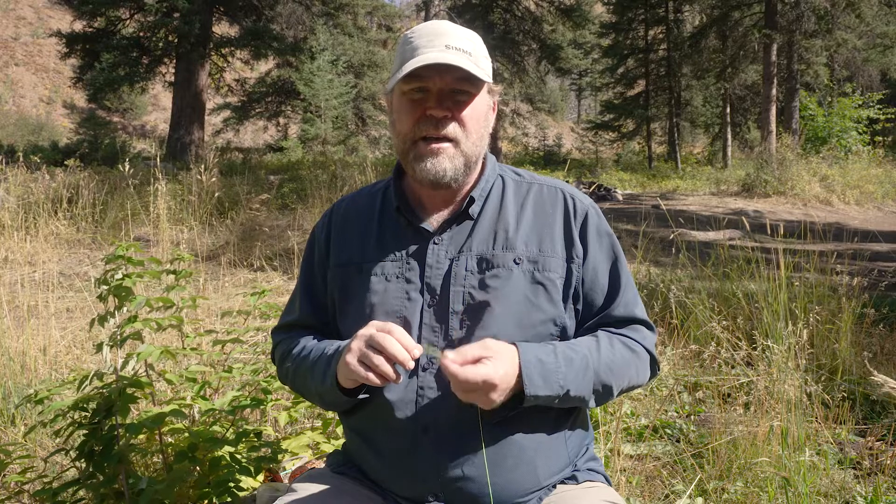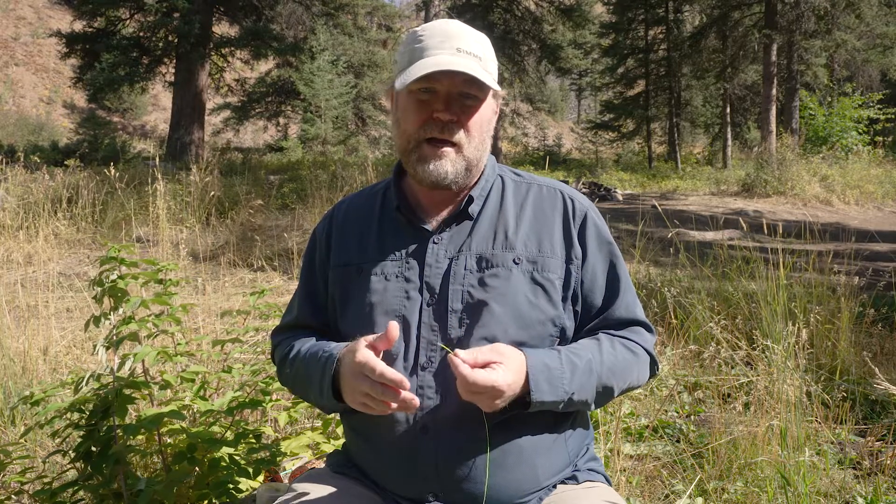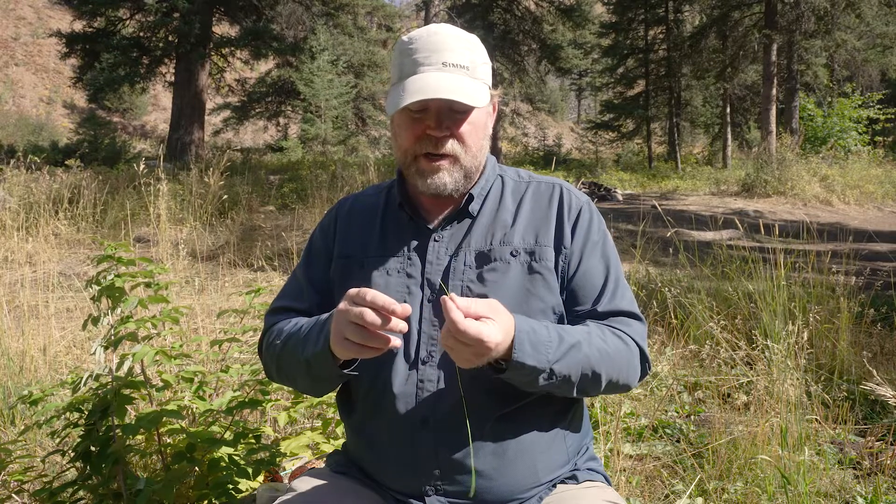Hi, this is Matt Wilhelm from Yellowstone Fly Fishing School in Livingston, Montana, working in partnership with Montana Angler Fly Shop in Bozeman, Montana. Today I'm going to tie a perfection loop for you. It's a knot used to form a loop-to-loop connection, and I'm using fly line backing so you can see it better at home.